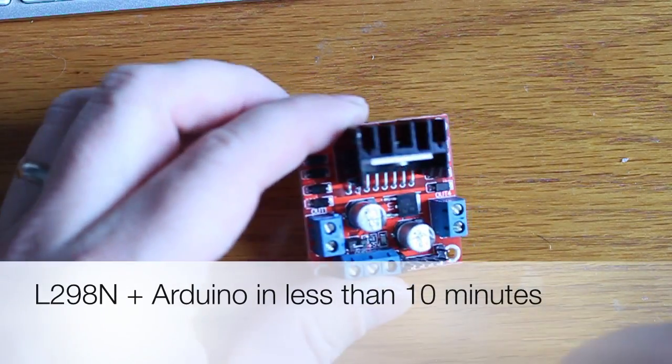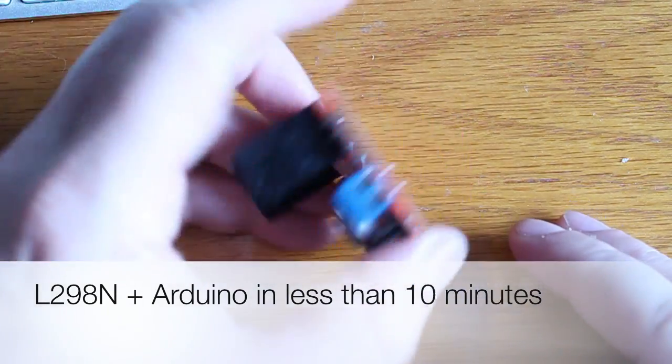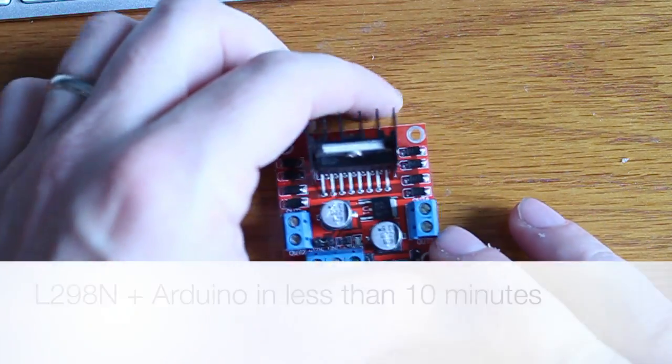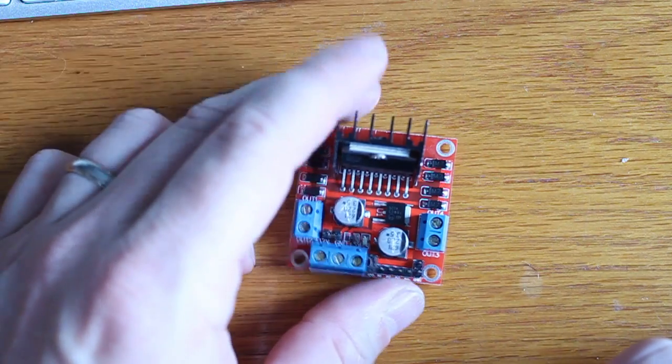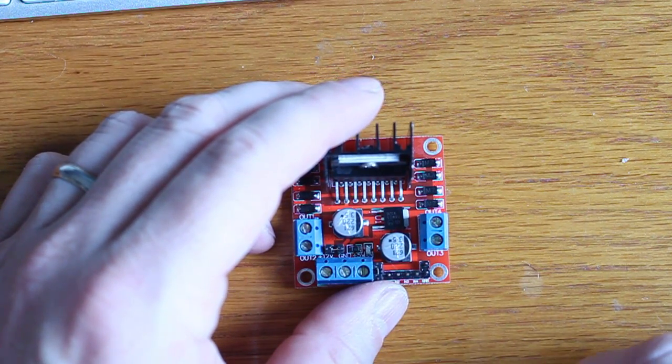What we're going to be doing today is controlling a DC motor using an L298N module. I like this little module — it's compact, it's got little capacitors and everything built in to keep things as clean as possible.